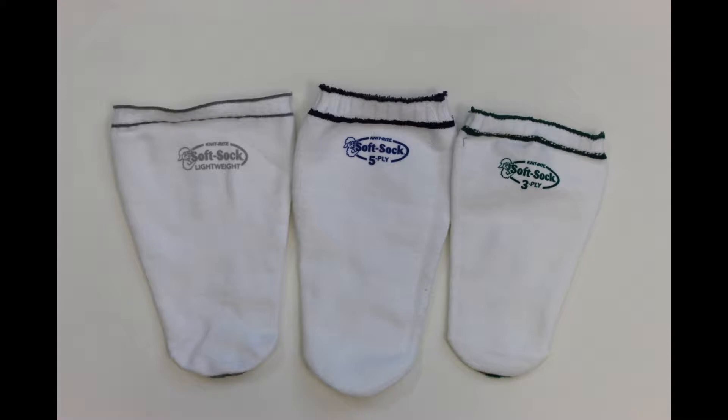Prosthetic socks are a critical component of pin locking prosthetic systems. The socks come in three different thicknesses referred to as one ply, three ply, and five ply. These socks are designed to help you maintain a proper socket fit.